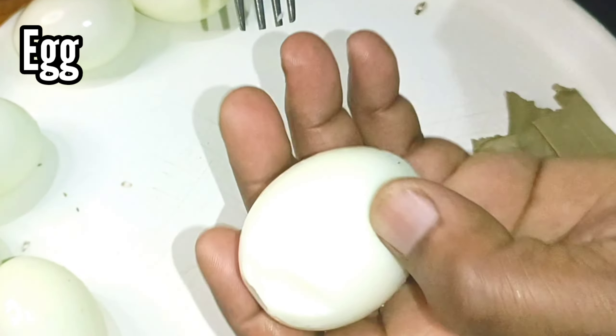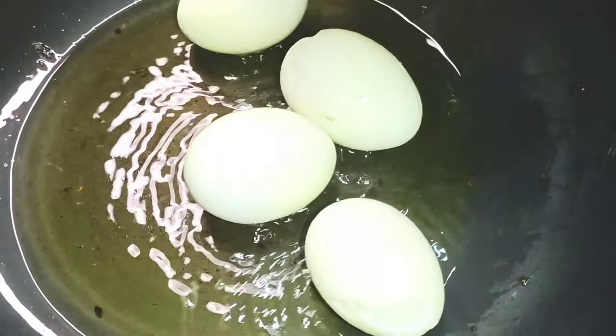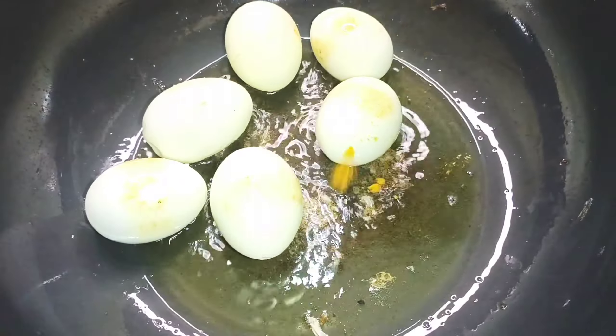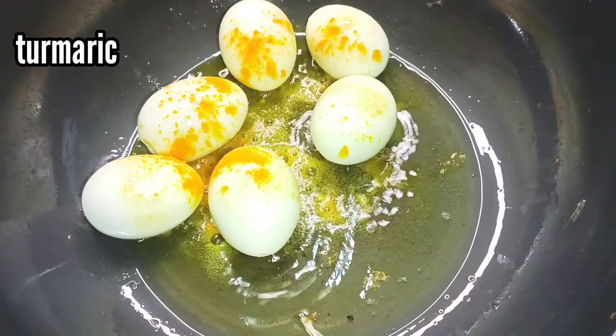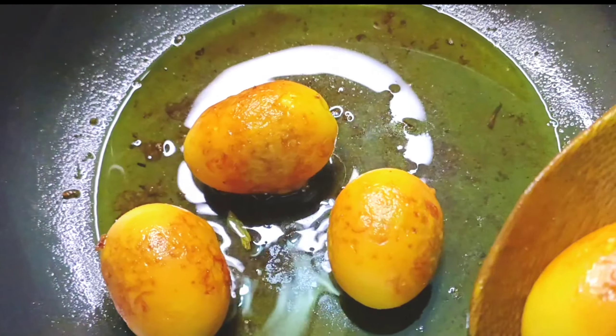Now I am going to fry the egg with a fork so that it will not break. We will add the egg in the oil and it will be healthy — the color will be golden. So the egg has also been fried, and now we will remove it.